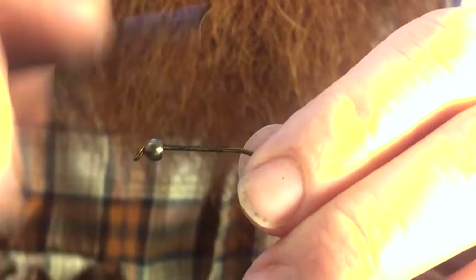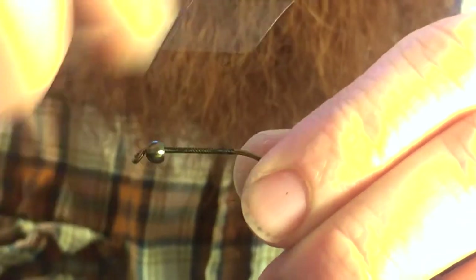We're going to start by wrapping our thread all the way to the back of the hook, right before the bend.